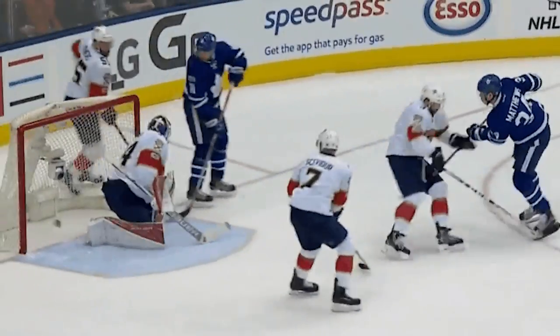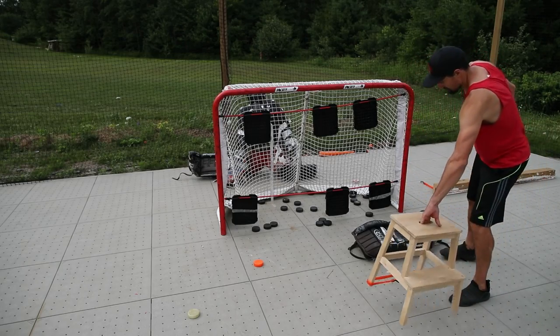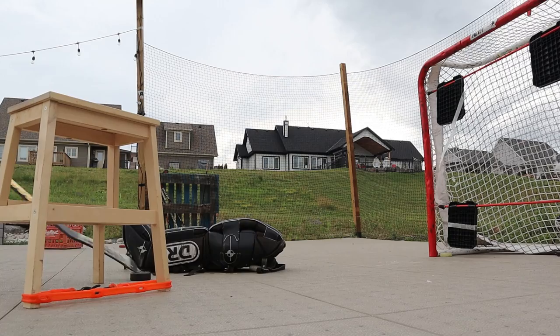Day three of the 30 shots in 30 days challenge, and this one is going to be a bit of a challenge for newer players — but if it doesn't challenge you, it doesn't change you. Inspired by Austin Matthews, we're going to add a variation to the in-tight snipe we worked on yesterday. I hope you got a few decent shots off, because in this one we're toe dragging out of traffic and then bearing up top.